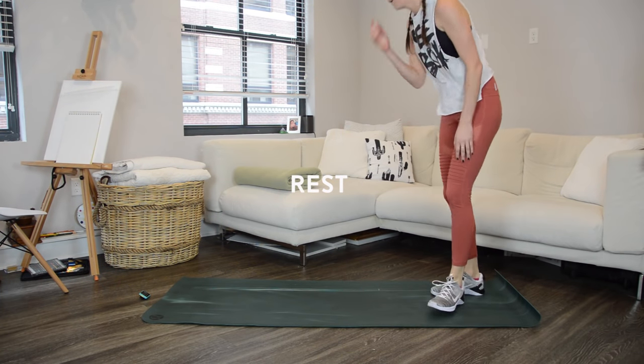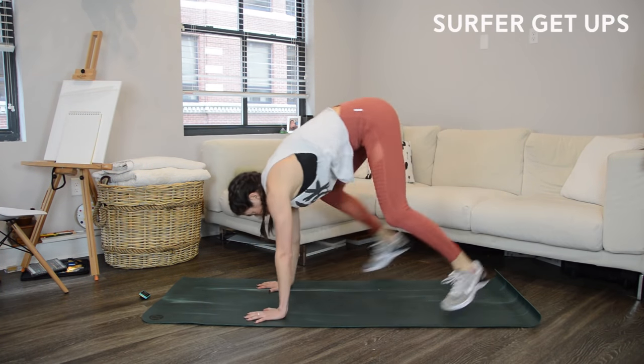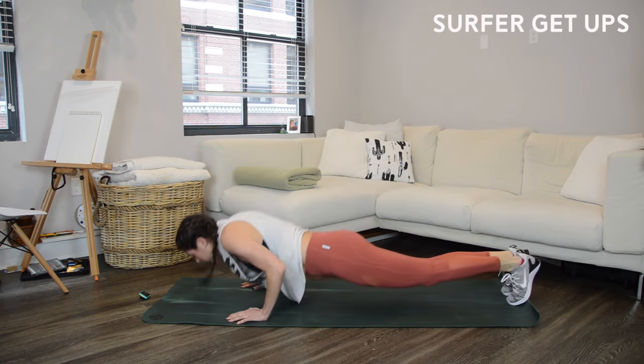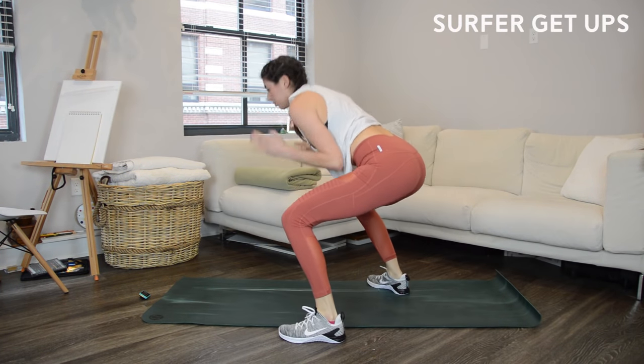Now we're going to those surfer get-ups. Start in that low squat position, one foot in front of the other. They're called surfer get-ups because when you jump up with that one foot in front, it's kind of like you're jumping up onto a surfboard — not that I know what that would entail because I've never surfed, but you get the deal.